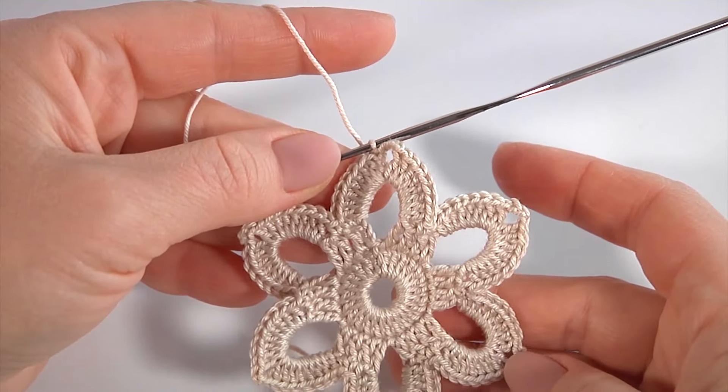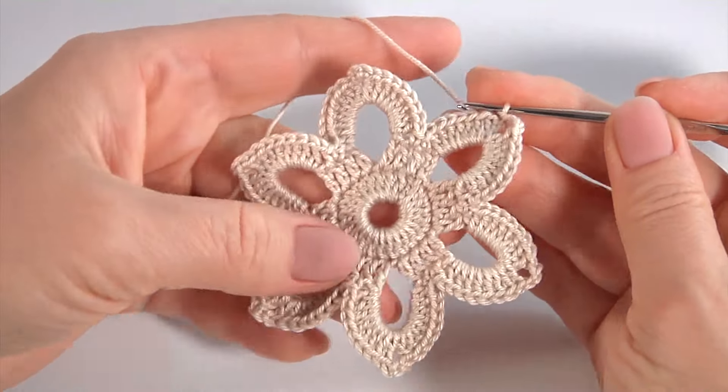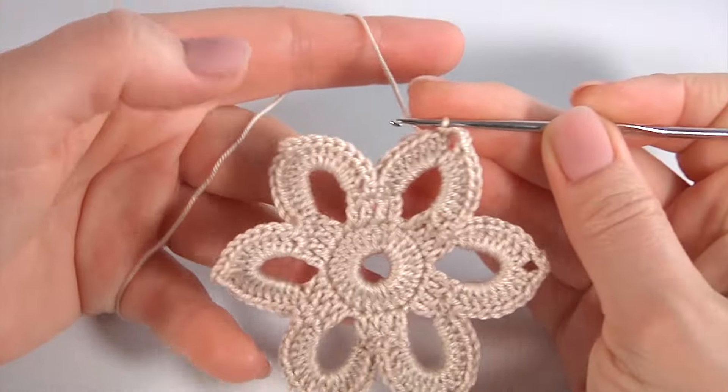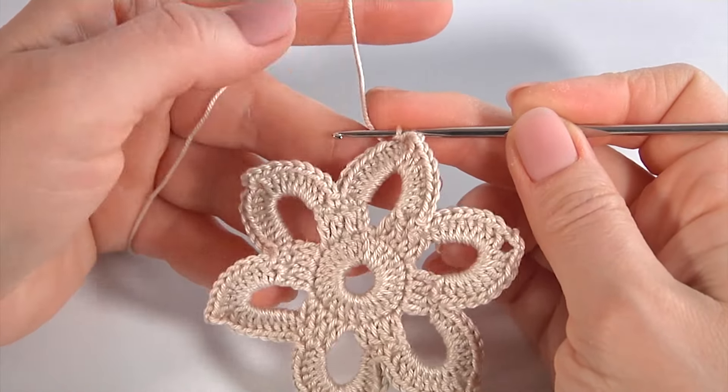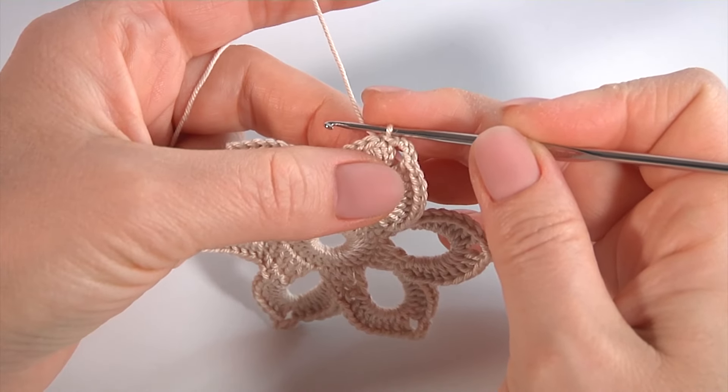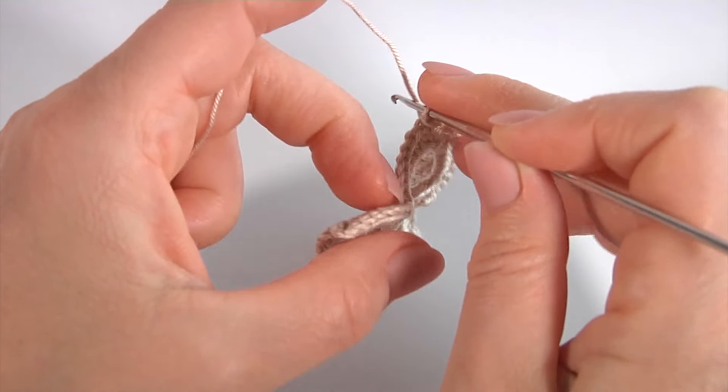Let's crochet the next segment — it is going to be the half of the flower. Now I will show you step by step. I turn the work like this.